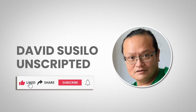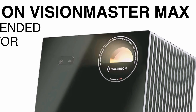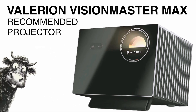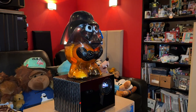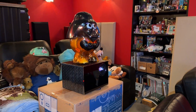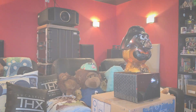Welcome to David Susilo Unscripted. A couple of weeks ago I reviewed the Valerian Vision Master Max projector, and as a result many viewers requested recommended settings for this projector. Please bear in mind this is not calibrated settings, because calibrated settings require on-site calibration by a professional. So let's make it quick.